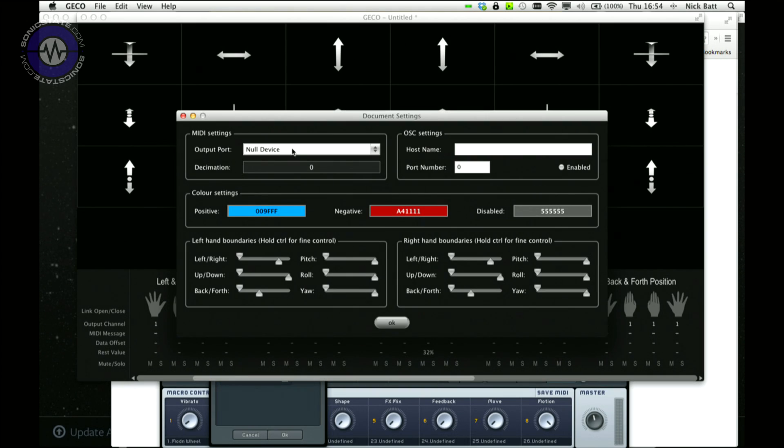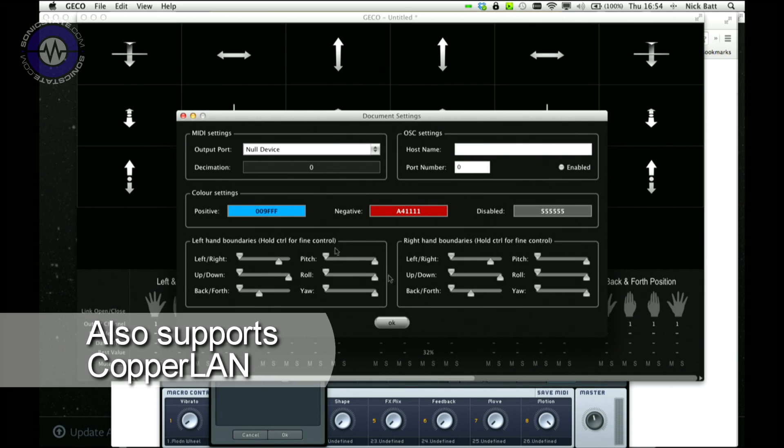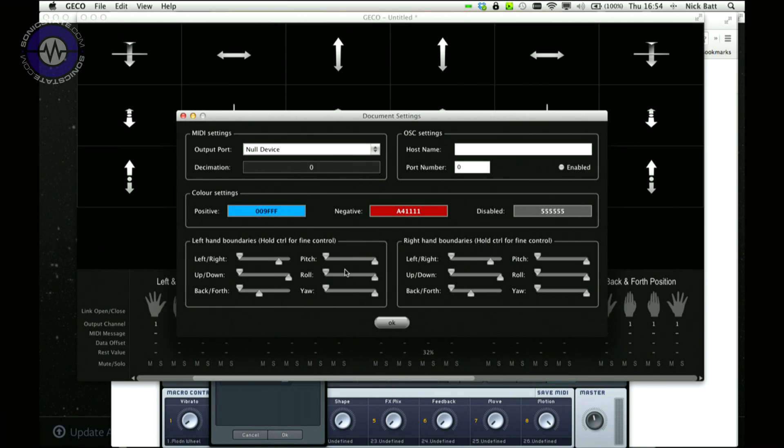There's also the possibility to set the MIDI ports for the actual document - we can set an output port which could be a null device, so Gecko would have its own port which you could address in an application of your choice. Or you can send it down one of the existing ports - there's an Ableton Push Live port or Network MIDI. We've also got OSC settings, color settings, and you can set the left hand and right hand boundaries.